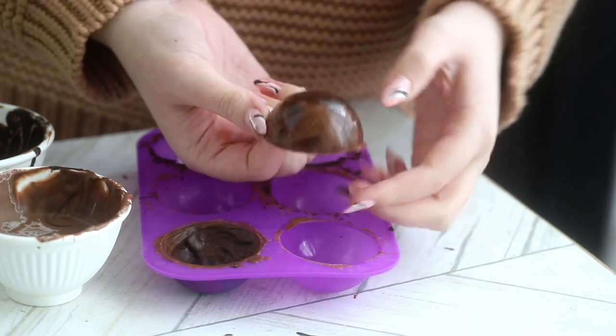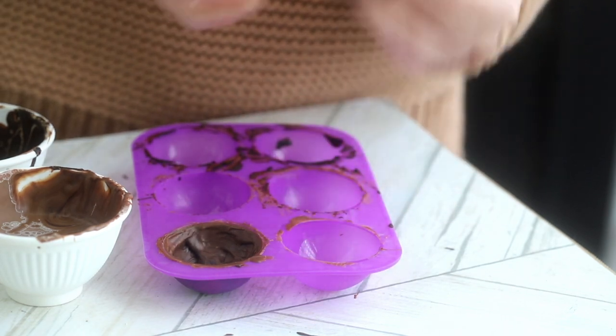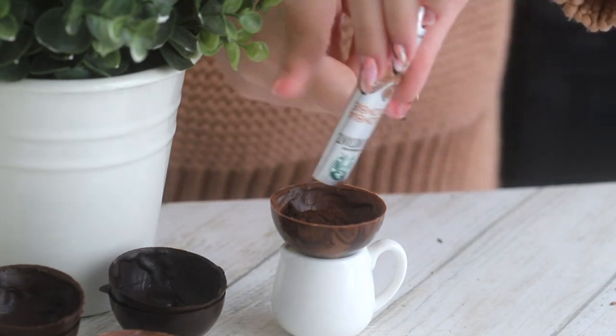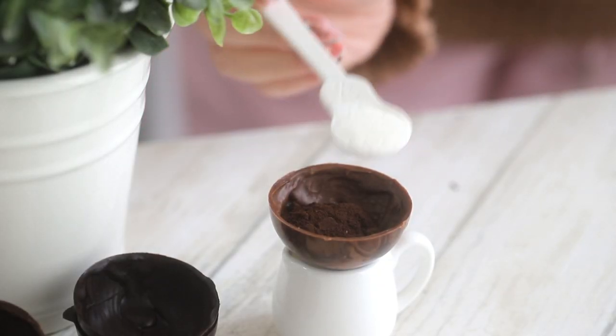We're going to fill the shells with one tablespoon of instant coffee powder. I use the Starbucks VIA — I use it all the time, not sponsored — it's just fabulous, and I love that it comes in pre-measured packets. And then if you like, you can add some powdered coffee creamer as well.